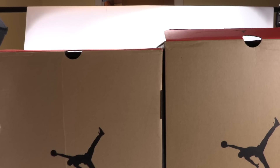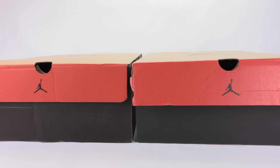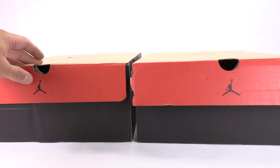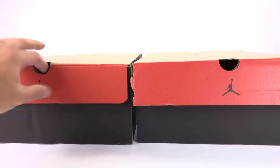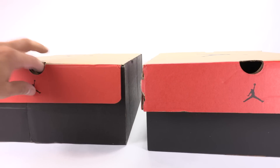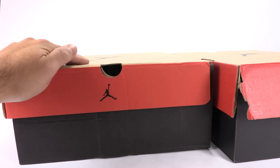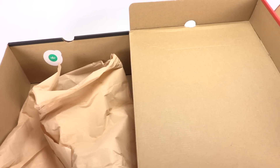As you guys already know, both are a 10.5, but the authentic box is slightly larger than the fake. As for the red used around the box, it's pretty close, but the authentic is slightly more vibrant than the fake pair. Another thing is the alignment of the Jumpman — it almost centers with the ventilation hole on the authentic. On the fake pair, it veers off to the left.